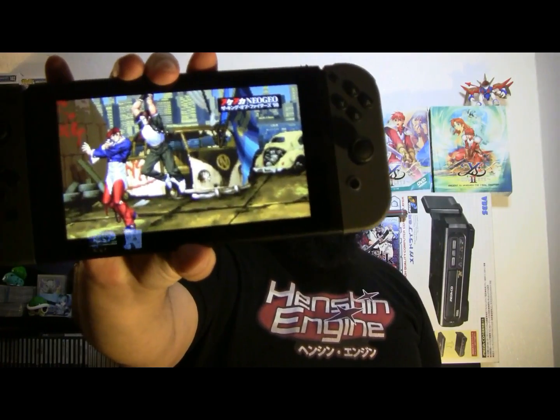And there you have it — you now know how to download Japanese games on your Nintendo Switch. Now that you can download any game you want, which games are you going to play? I think I'm going to check out King of Fighters 98, because that's one of the quintessential SNK fighting games.